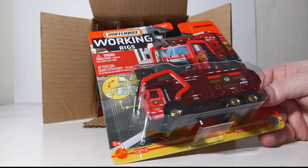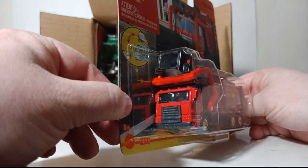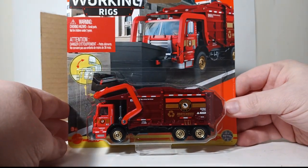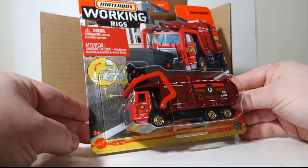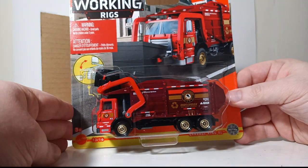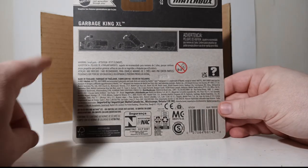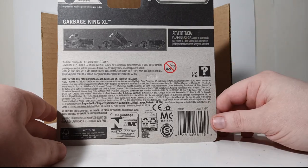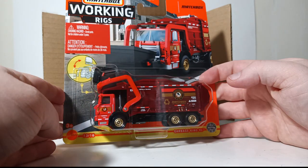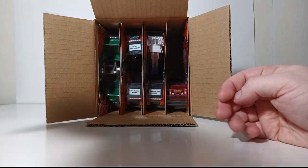First out — this is the Garbage King XL, a generic Matchbox casting with a cab-over design. It is not licensed; I believe this vehicle used to be licensed some 10 years ago with an Auto Car cab, but now it appears to just be a Matchbox generic. It does look quite realistic. This is number 13 of 16. The back of the card shows the functionality: the loader arms, the dumping dump box, and how you would go into the dumpster provided. We are going to open one of each vehicle, so stay tuned.